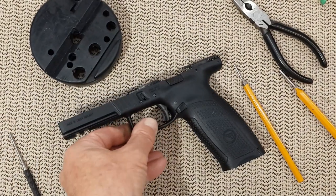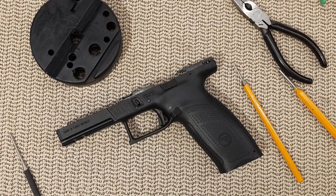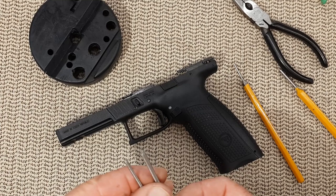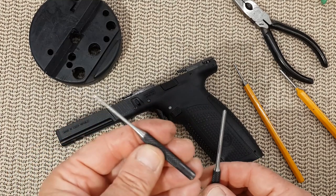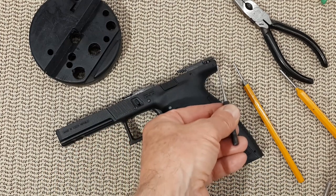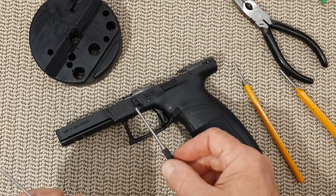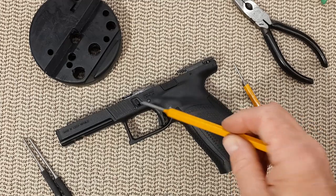On the CZ P10F, the first time you remove any pin it is a little bit tight. The second, third time and so on after that will be smoother — it is not going to become very loose at all, it just gets easier. As for punches, the two roll pin punches you are going to use: the small one is a 3/32 for those two pins, and the larger one is a 1/8 for the other one. And for that pin, anything that really fits.